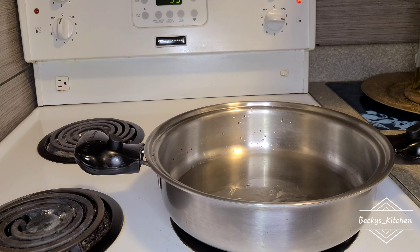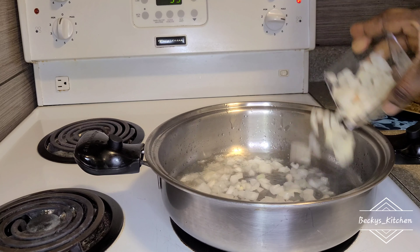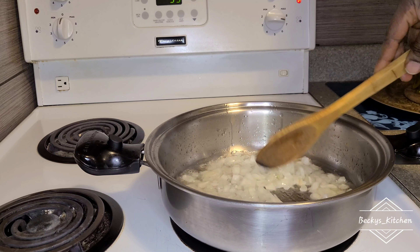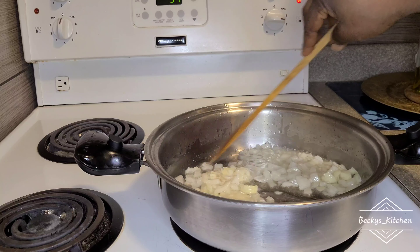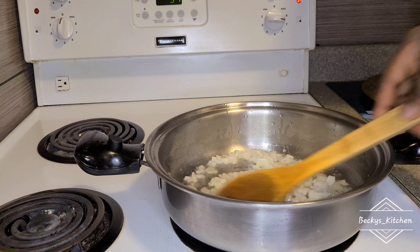In a clean pan, we'll add some olive oil. I understand — like, why is she using oil for yam porridge? Don't worry, just stay put. You'll see when I'm going to add my palm oil, but I'm starting with the olive oil. Now I'm going to add some sliced onions — a whole onion — and stir-fry to ensure the onions are well fused into the oil.